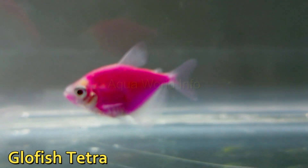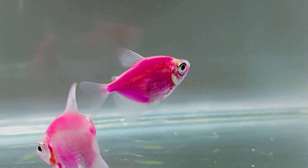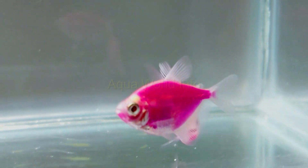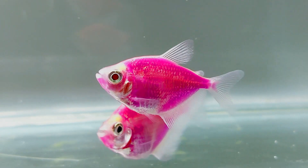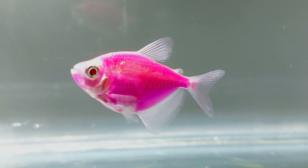GloFish are genetically engineered fish that, as the name depicts, have brilliant fluorescent colors. They are glowing versions of naturally occurring wild varieties like zebra danios, rainbow sharks, tiger barbs, bettas, and black skirt tetras.